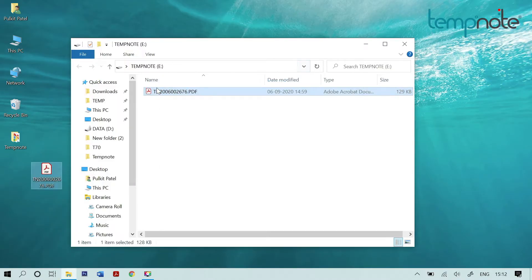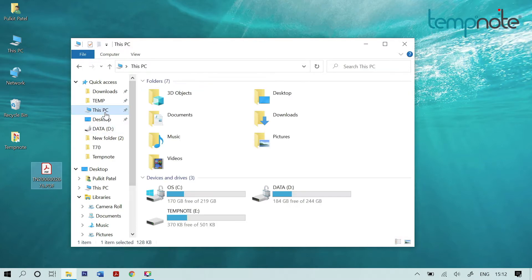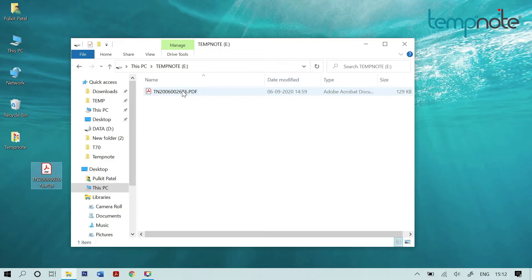If auto popup is disabled on the computer, the folder will not pop up automatically. In that case, go to My PC and open the TempNote folder. The PDF file can be retrieved from there.